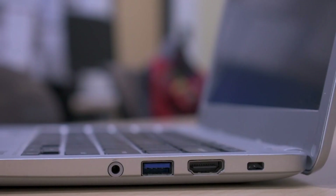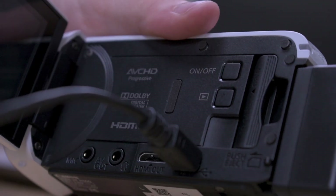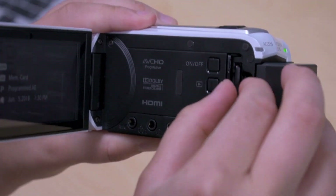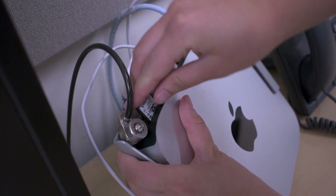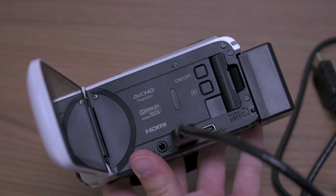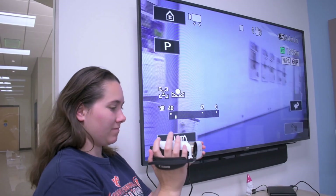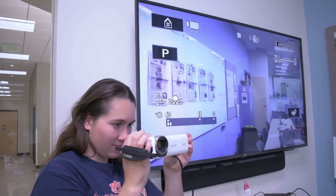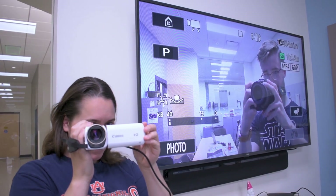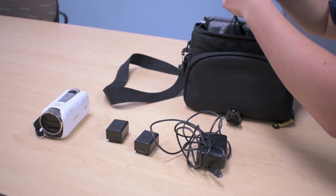The USB is intended for file transfer. The regular end plugs into your computer, and the mini end into the camera. You can transfer files from the camera to the computer this way, but you're probably going to edit your video on one of the school's Macs. If that's the case, just use the computer's SD slot for data transfer — it's much faster. If the flip screen isn't cutting it, the HDMI cable can be used to view your footage on a better screen. You can connect your camera to any TV or monitor that has an HDMI port, but if you're tethered while shooting, you sacrifice a lot of mobility. If you're reviewing afterwards, why not just download the files and watch them directly on your computer? Just keep those cords in the bag and move on.